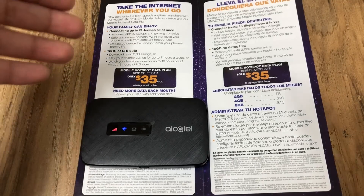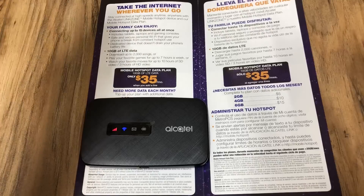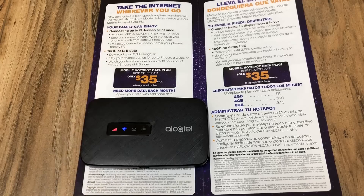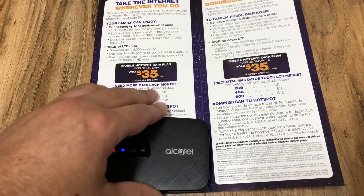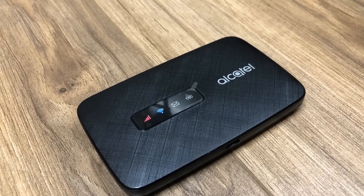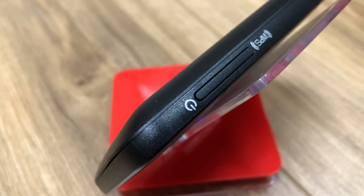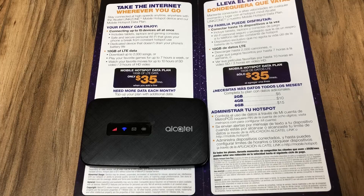A lot of people have asked if you can connect this to a PS3 for gaming — yes you can, but high-intensity gaming uses a lot of data and will eat through your 10 gigabytes very quickly. I don't recommend it, though you can always top up if needed. I'd really just recommend this for people who are on the go a lot and want a separate dedicated hotspot device. If you have any questions, put them in the comments below. If you want updates on new Metro PCS devices, subscribe and hit the notification bell.